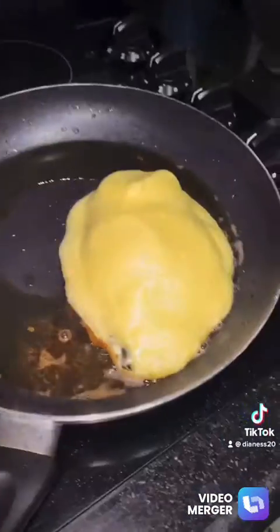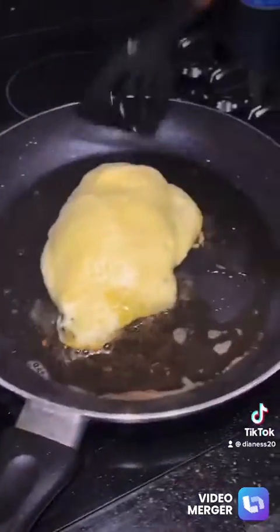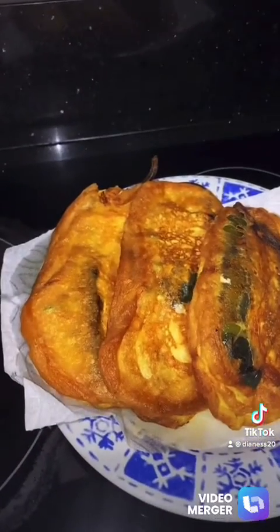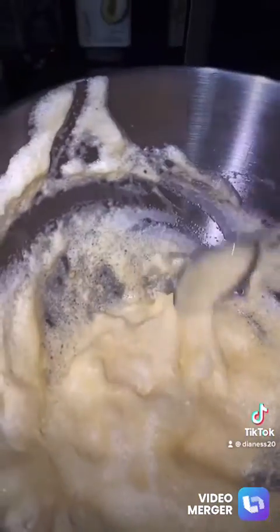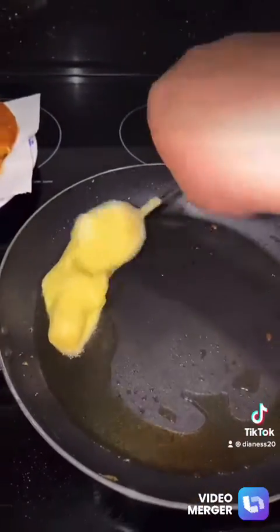If you have egg left over, you can use it for different items — maybe some onion as well. Here I did some mozzarella sticks with the leftover egg, and after this I'll use the same pan.